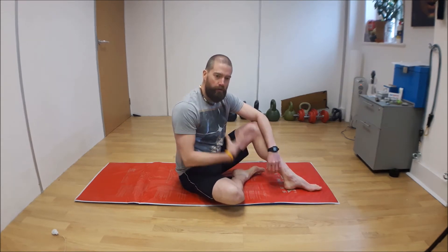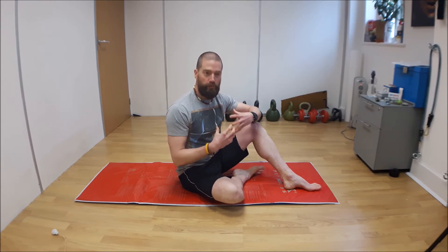These next couple of exercises I'm going to demonstrate are core exercises, particularly aimed at working the internal abdominal muscles, the pelvic floor, and the transverse abdominis in particular.